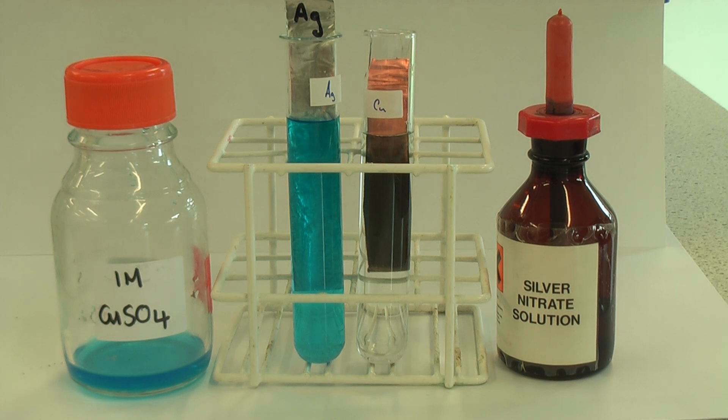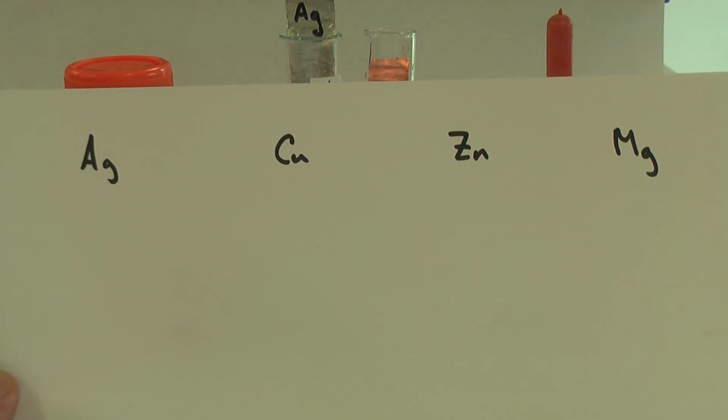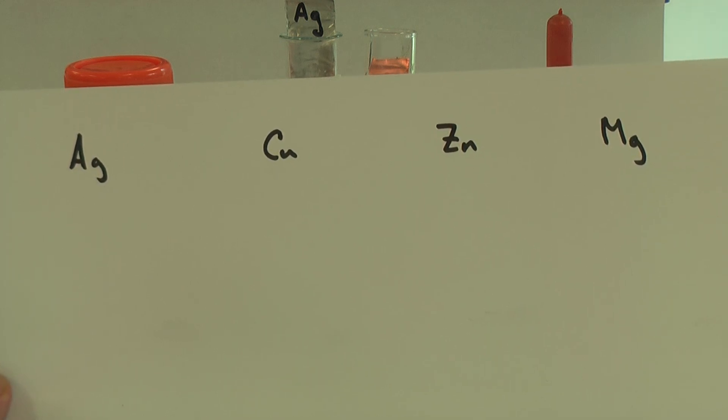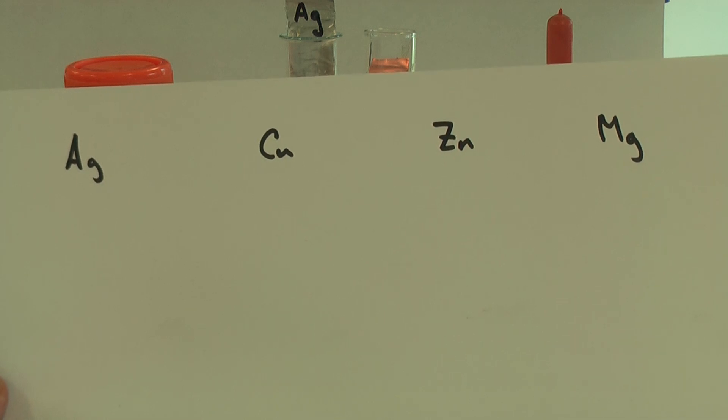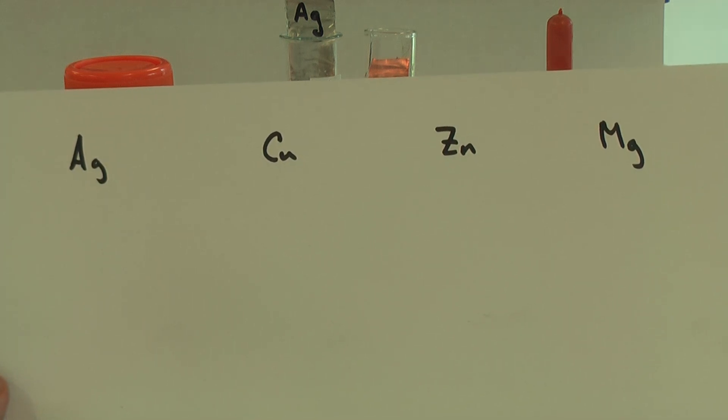So there we have it. With these four metals — silver, copper, zinc, and magnesium — we can show through these reactions that silver is the least reactive and magnesium is the most reactive, with copper and zinc in the middle. What do you think would happen if you put a piece of magnesium into silver nitrate solution?